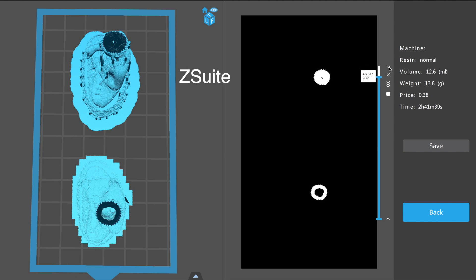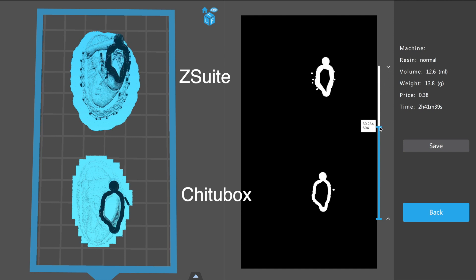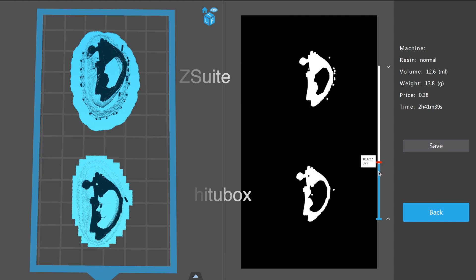One thing I noticed is that if you hollow your model, the hollowed model in ZSuite looks very different to the hollowed model in ChituBox, and I'm not sure why — maybe it's the algorithm they use. In ZSuite, the shell actually looks thicker than the shell in ChituBox. I actually hollowed out a model and ended up with two separate sections, whereas when I did it in ChituBox the internal sections were joined together.